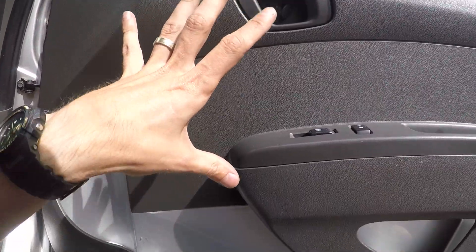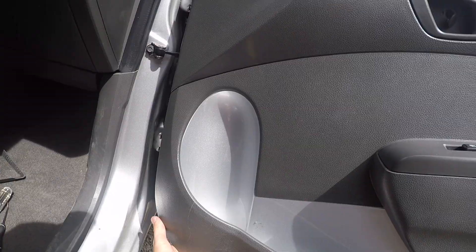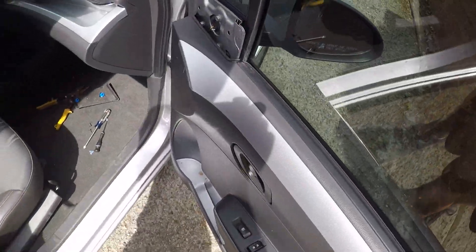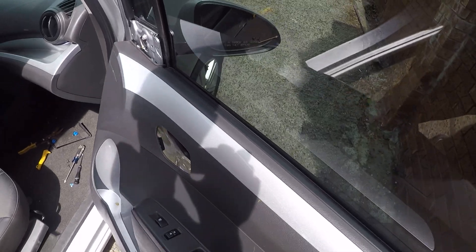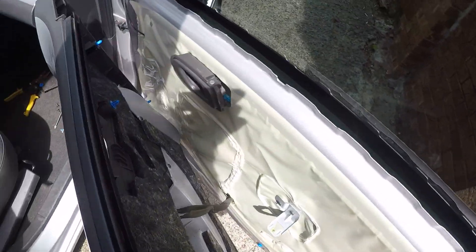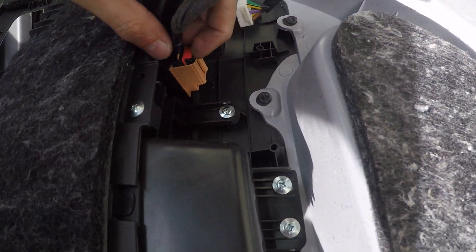This is the second time taking the panel off, that's why it comes off really easy — first time they come off harder. So you just force it out. Once you're done and all the clips are disconnected, you just raise the panel up and that's it. Here we disconnect the connectors.